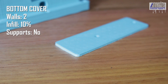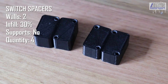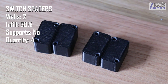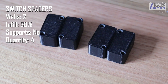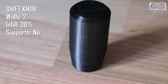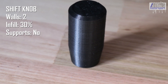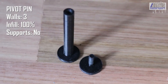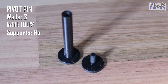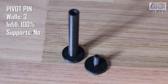The four switch spacers are printed on their sides with the holes facing up — not under large force, so two walls and 30% infill is probably overkill. Note that four are required, and you may choose to print two rotated 180 degrees so the bed-contact side is mirrored. The optional shift knob can be printed at about the same spec, two walls and 30% infill, though you could increase infill for a more weighty feel. The pivot pin and pivot cap are optional — only required if you use the metal pivot tube — and I went with 100% infill as they're quite small and fragile.